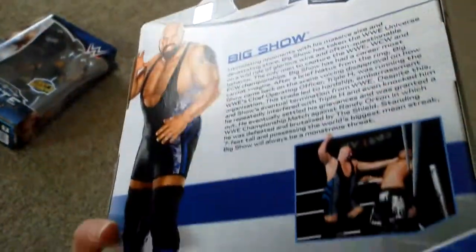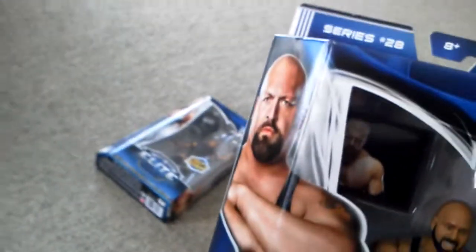Well, these are actually very good condition boxes. I'll start oldest to newest — got an Elite 28 Big Show here. All these are in great condition, I'm actually surprised.